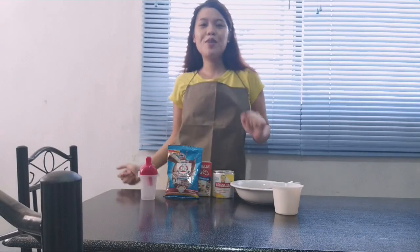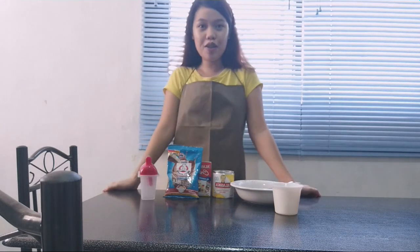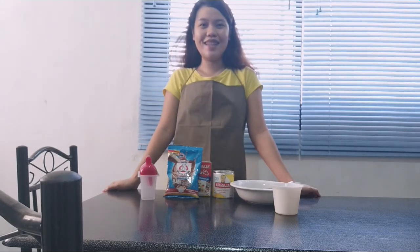Hello all amazing people of the universe! Welcome to my channel! And in today's video, we're going to make a chocolate popsicle ice cream. Let's do this!